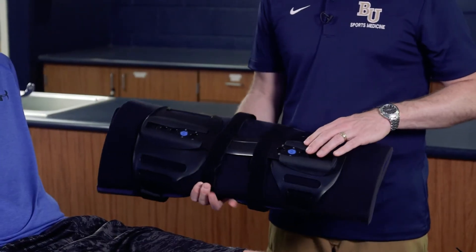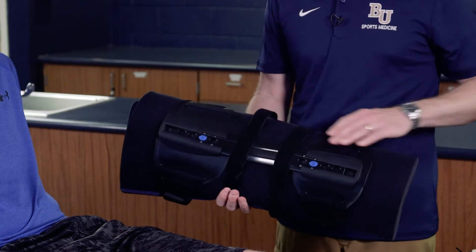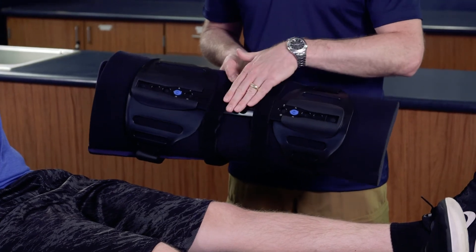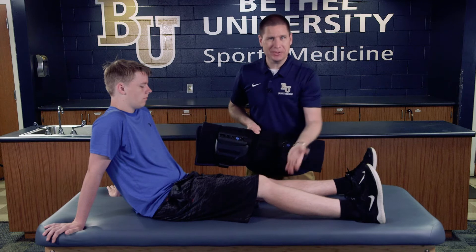I've set it at what's called a medium setting, which is going to be appropriate for his particular leg. One of the big features to note is that the back of the knee immobilizer has a little bit of a curve, and that's going to go directly behind the popliteal space of the knee.